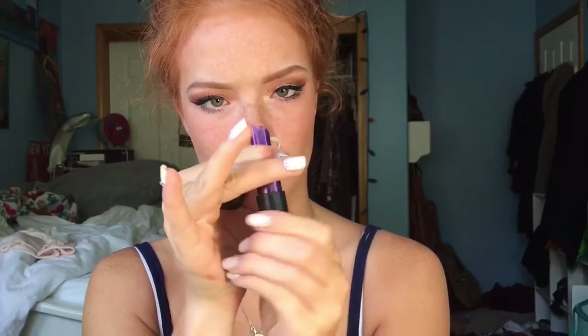To line my lips, I'll be using a lipstick crayon, which is Bite Beauty's Colored Glance. And here's the finished look — thank you guys so much for watching. Give me a thumbs up and subscribe.